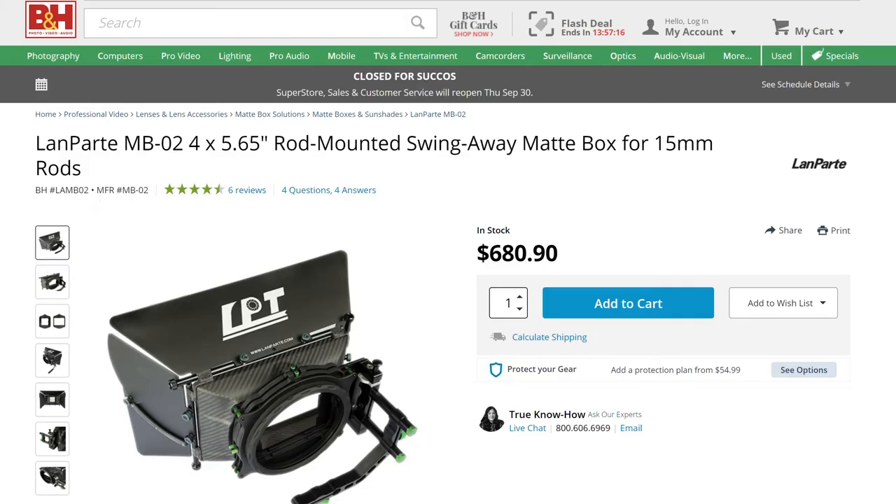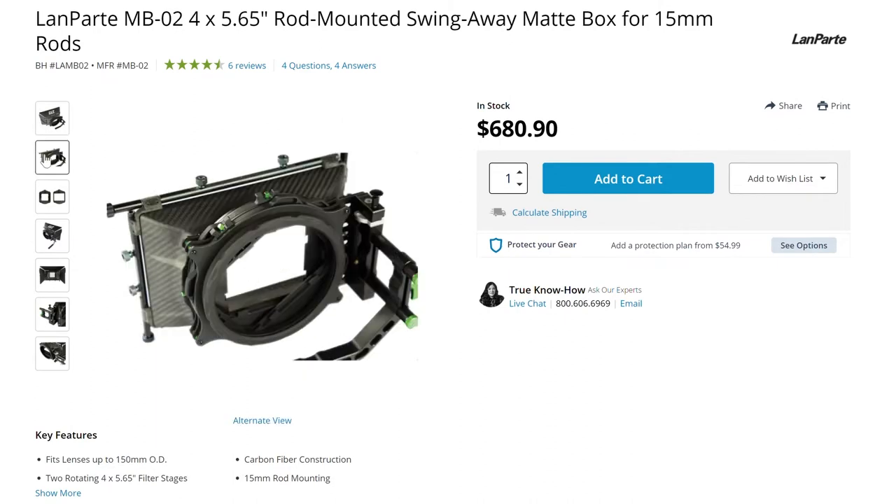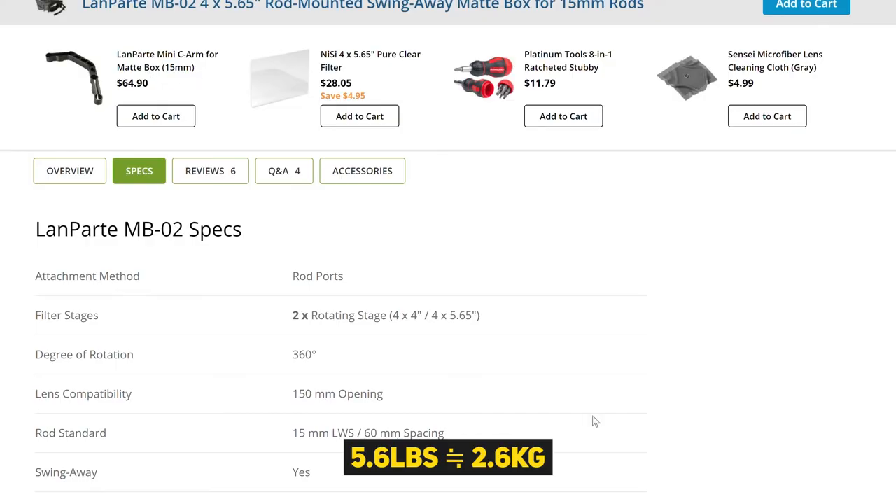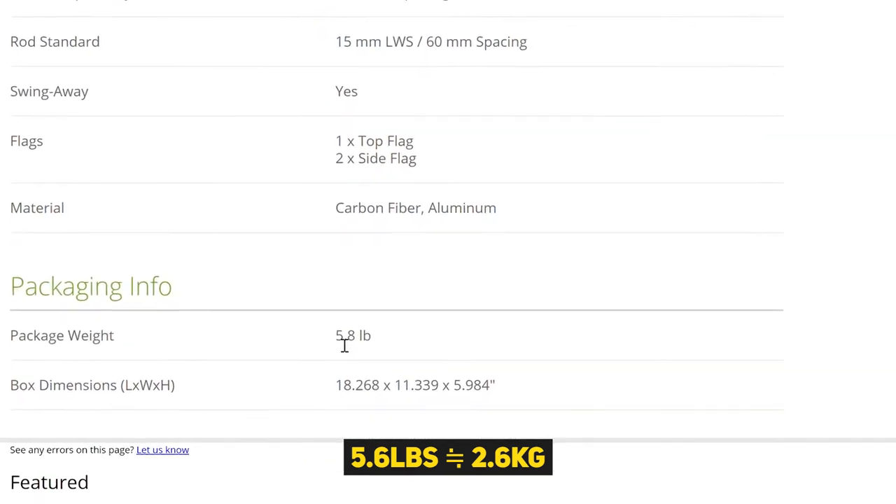I should use these filters with the matte box, but the stressful thing is that the matte box tends to be heavy, especially for high-end cinema cameras. I already used the matte box from Lampalate — the product name is the Lampalate MP02 matte box. It has two 4x5.65 filter stages and is super helpful, but this matte box weighs 2.6 kilograms, which is a bit of a problem. It's a super nice product, but I want to reduce the weight.